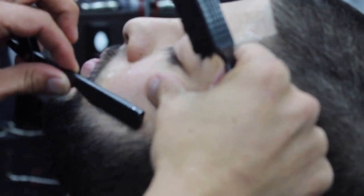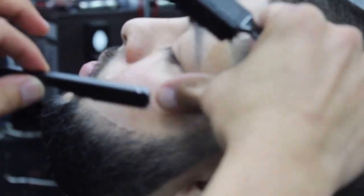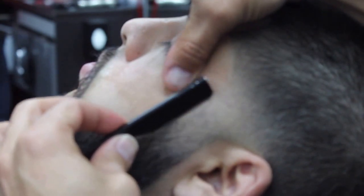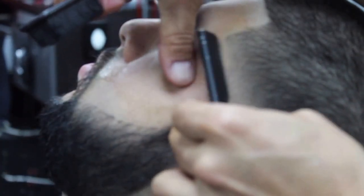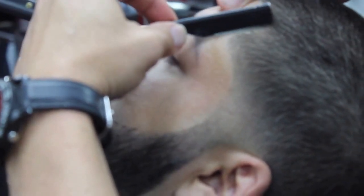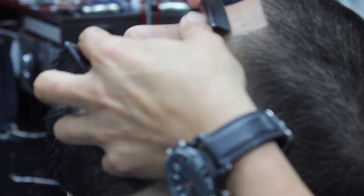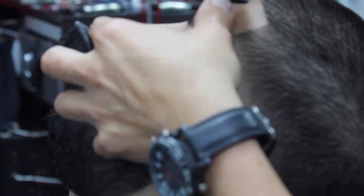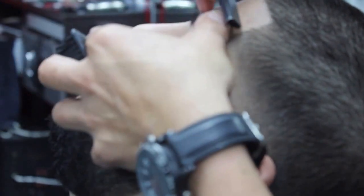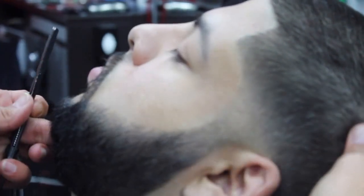Same thing we're going to do to the other side. Keep in mind guys, if you want to see any other videos, shoot me a comment or send me a text. You can follow my page at A underscore B underscore Fernandez on Instagram. Also follow Barbers Through History, that's one of my other pages bringing you guys information. Subscribe, turn your notifications on, like and share — let me know what else you guys want to see.